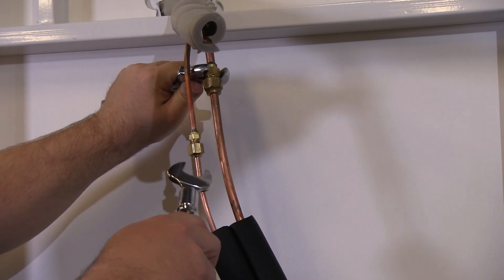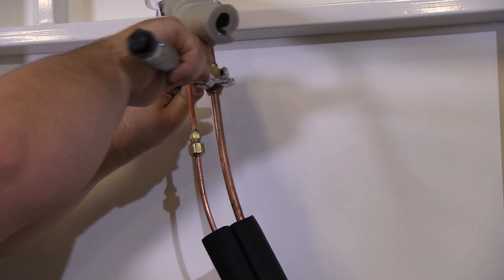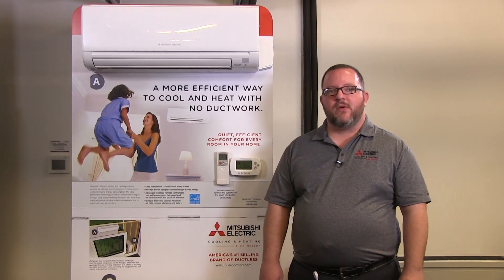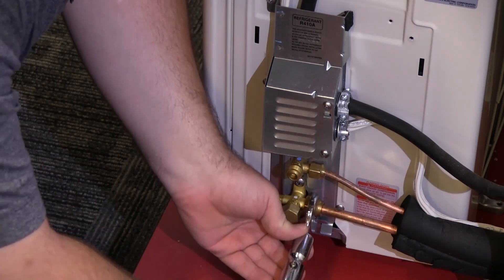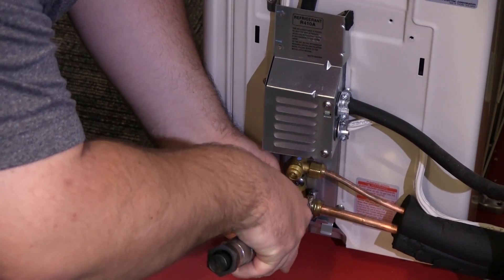We can now hook up the flare connections. When you connect the line set to the indoor unit and outdoor unit, Mitsubishi Electric recommends using a torque wrench to ensure proper tightness of the nuts. It's always a good practice to apply a thin coat of refrigerant oil on the seat surface of the pipe — this will prevent thermal ratcheting, which could cause leaks in the future. For the quarter inch liquid line, we recommend 10 to 13 foot-pounds of torque. For the 3/8 inch suction line, we recommend 25 to 35 foot-pounds of torque. Please see the installation manual for your specific model.